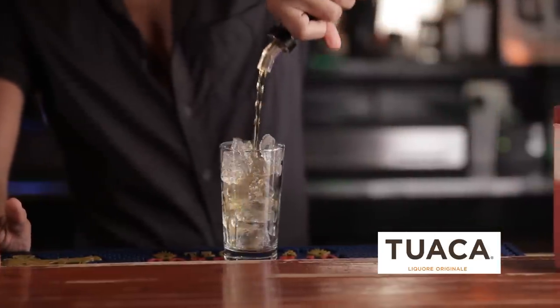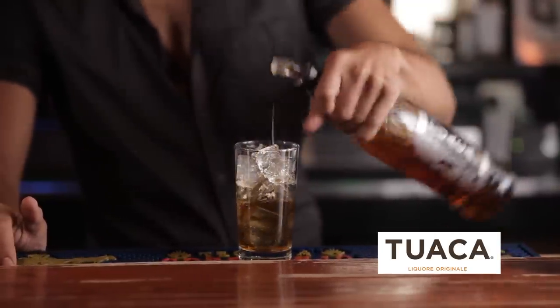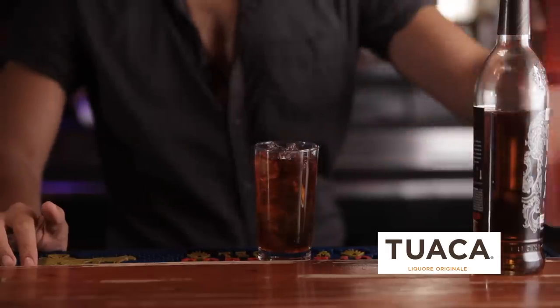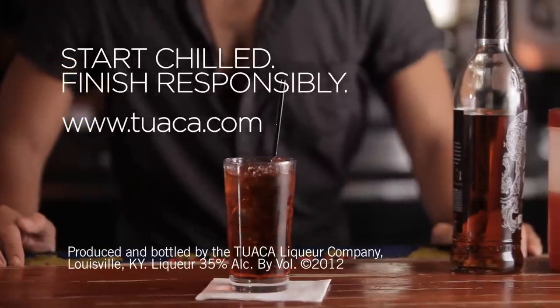Grab your one and a half ounces of Twaka, pour it over ice, add cranberry juice, serve and enjoy. There you have your Twaka Cram.